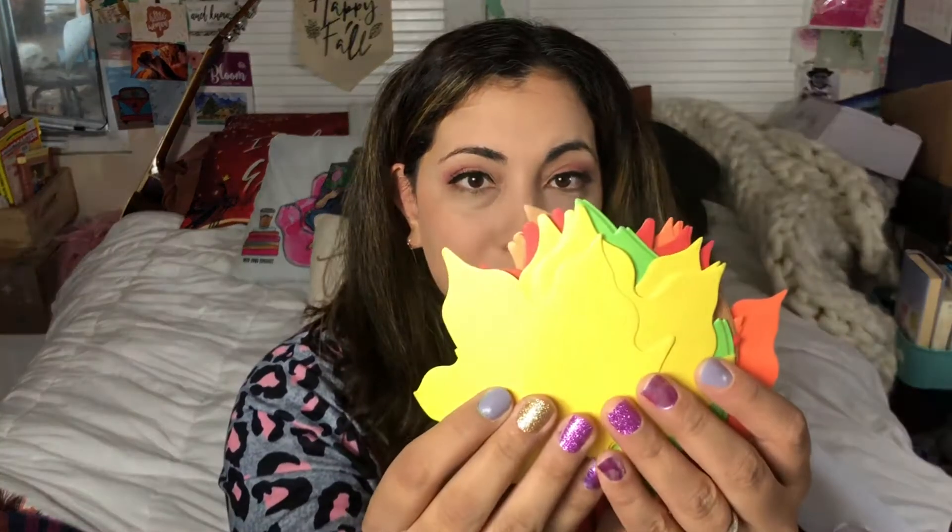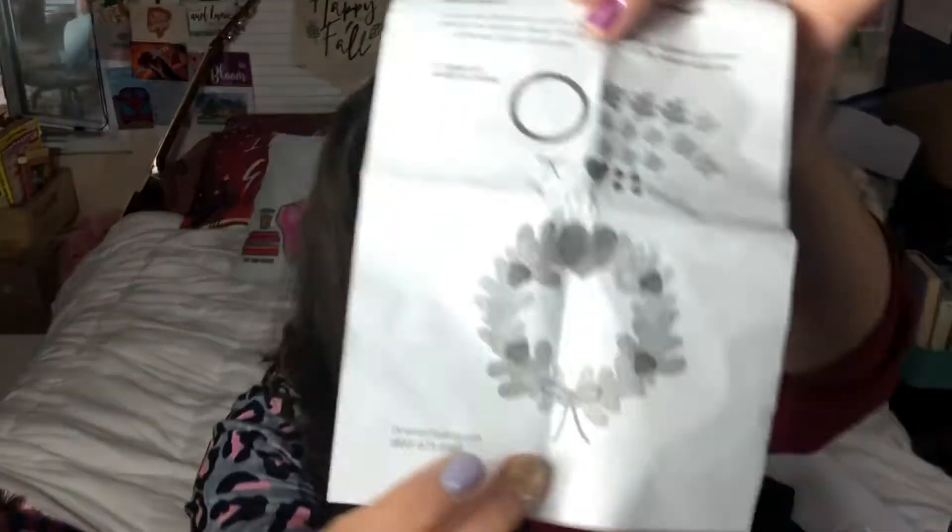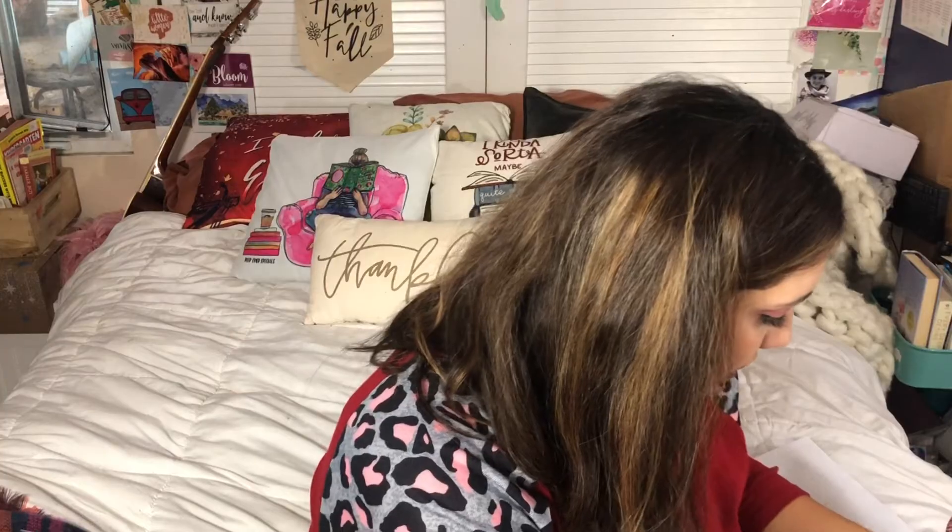Next we have the family devotional goodies — we have tons of pre-cut leaves and a pre-cut foam sticker that says 'Give Thanks,' plus some glue dots. Then there's one of these foam wreath kits — I love these! It's called an 'Enter a Thankful Heart' foam wreath. They also have acorns — everything to make that, which is really fun. The kids do these a lot at their kids club at church.